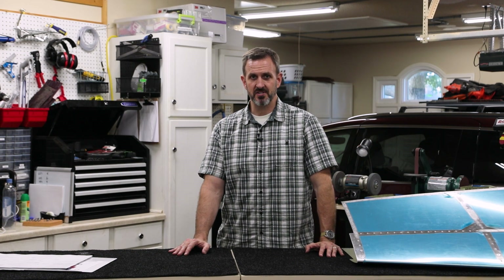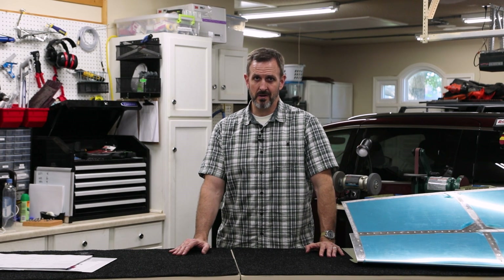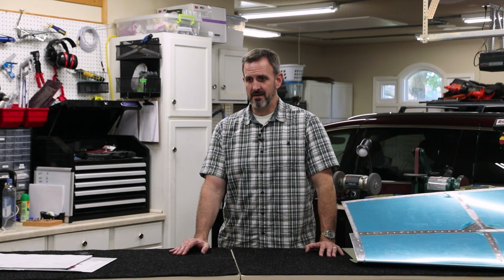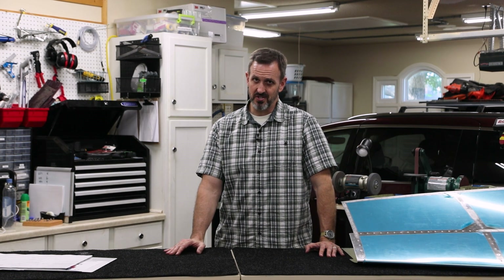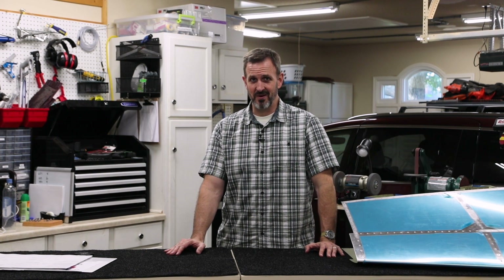The skin is the only tricky part I anticipate, because A, it has to be done in a certain order — otherwise you basically rivet it so you can't access the rivets. And B, this is the first time I'm actually going to be using a rivet gun with a bucking bar on actual airplane parts. I've been practicing on scraps of sheet metal. I think I can do it, but I'm going to have to reach around in some awkward ways to rivet the internal structure to the skin.